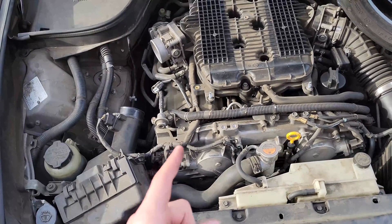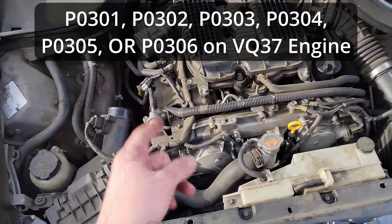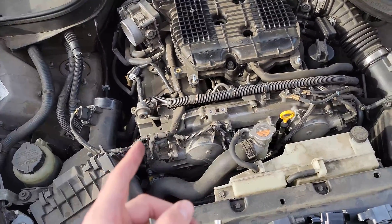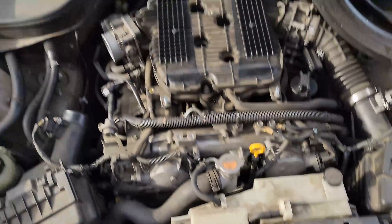If you have the P0301 code, then you have a single cylinder misfire. If you just have that one code and it's just a single cylinder misfire, it's almost certainly going to be one of your coil packs is bad.